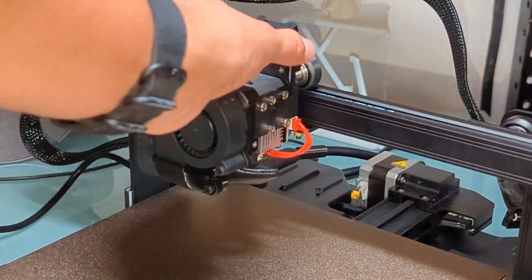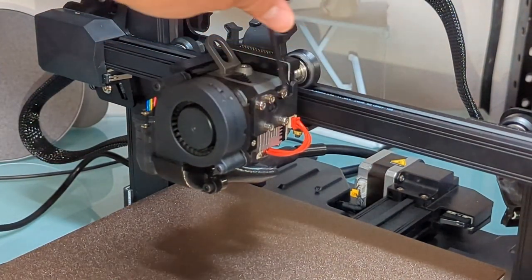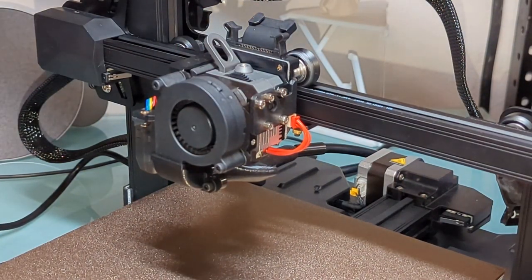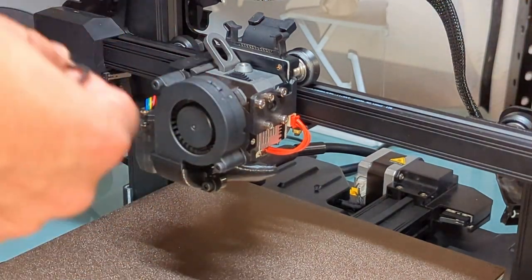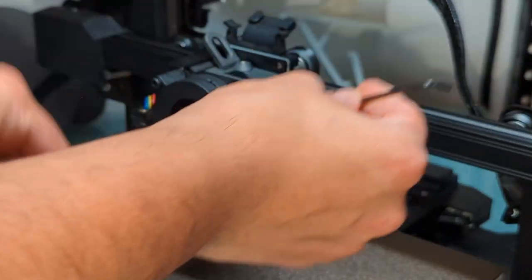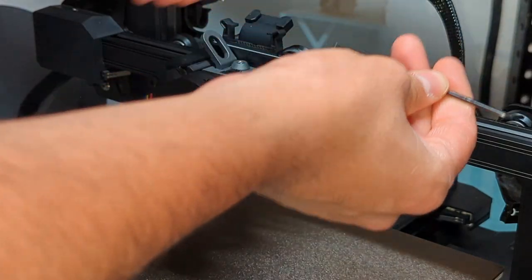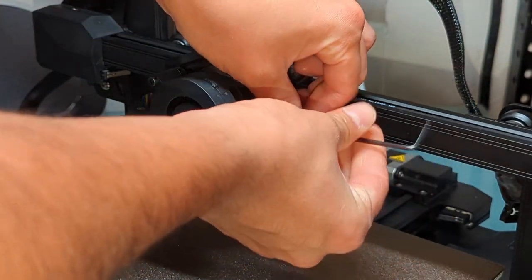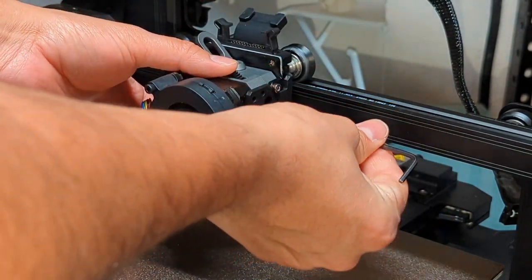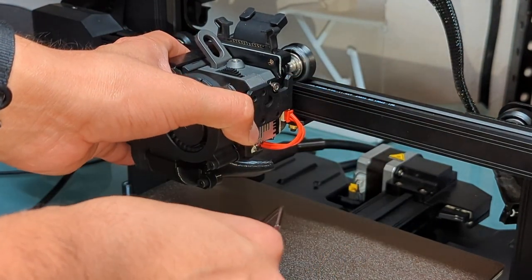To remove the extruder, we just remove the ribbon cable and remove these four screws — this one, this one, and these two bottom ones. This one you leave — this is the one you use to kind of center it, so when you're putting the extruder back on, you can line it up. And when taking off the final screw, make sure you hold the extruder so it doesn't fall.